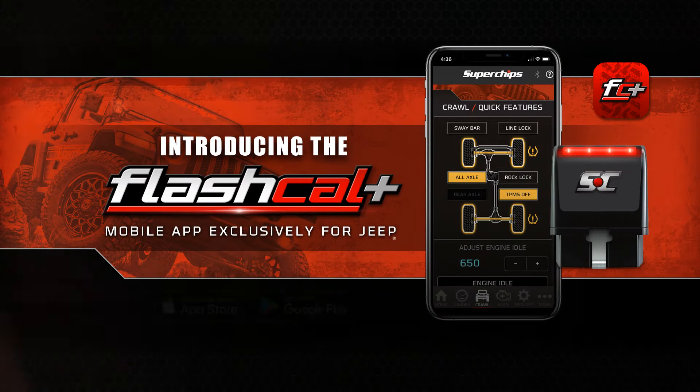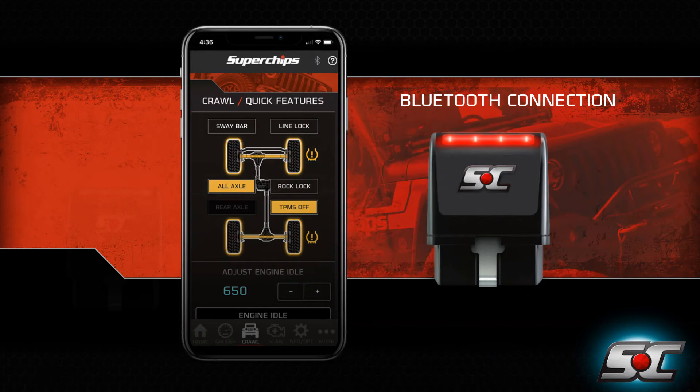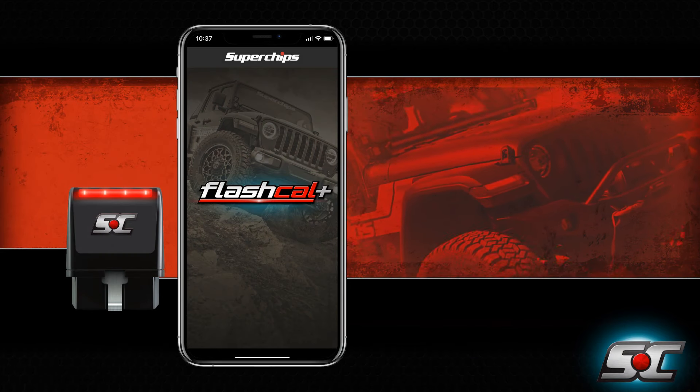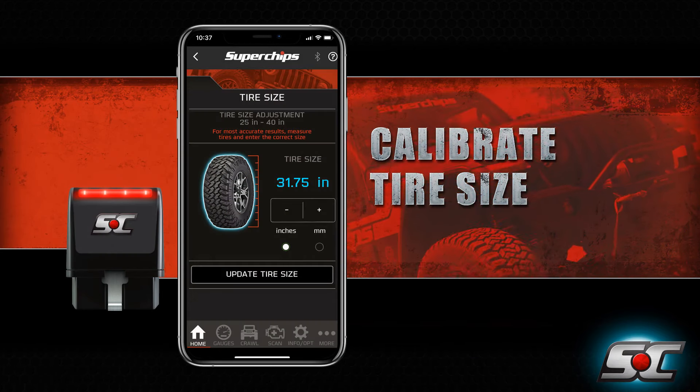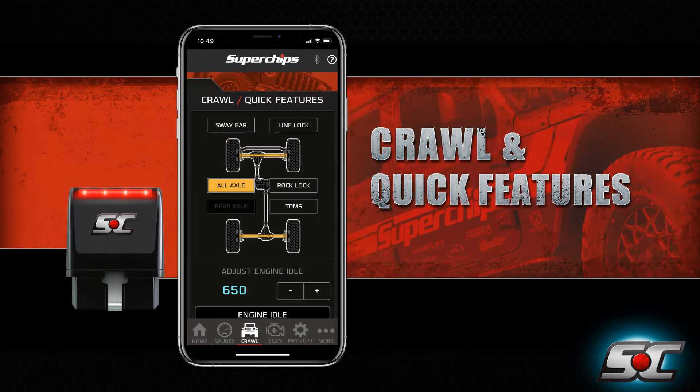Introducing Superchips FlashCal Plus with Bluetooth connectivity, your ultimate Jeep calibration tool. This intuitive smartphone app can calibrate your tire sizes, adjust gear ratios, and optimize drivetrain for better drivability.